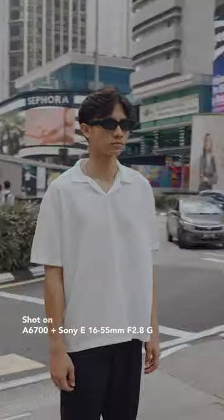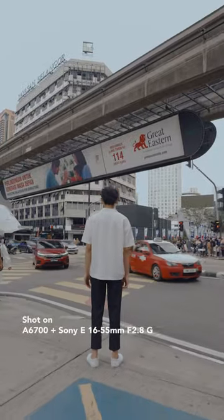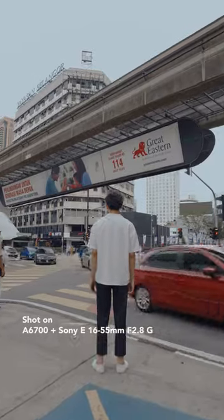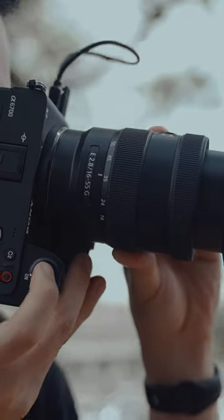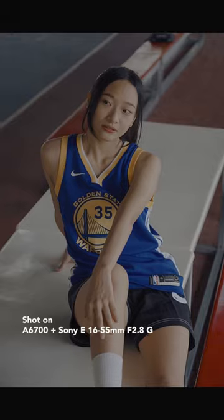Zoom like a champ. With a crop sensor camera, you can zoom in on your subjects without spending a fortune on fancy zoom lenses. For example, a zoom lens like a 16-55mm is equivalent to around 74-82mm on a full frame.